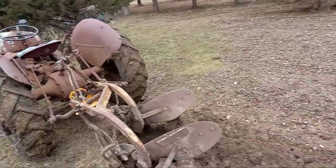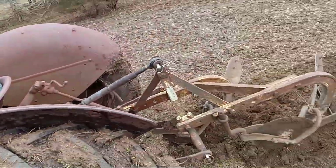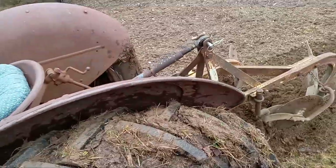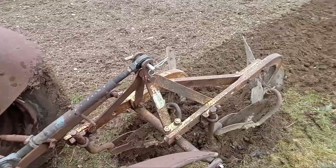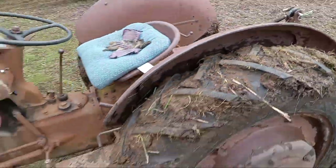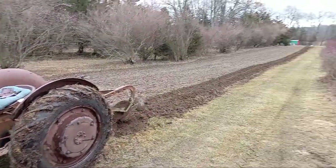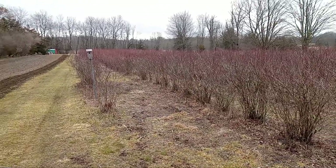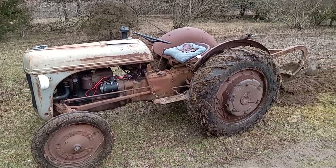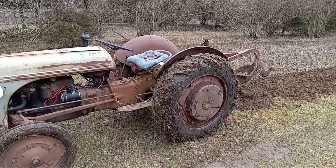So that's what I'm doing today, everybody — plowing on the blueberry farm. Got my 2N or 9N tractor out, and the very old Ferguson two-bottom plow. Those are the blueberries right there. Alright everybody, that's it for now. Hope you enjoyed these videos I'm doing here on the blueberry farm. Thanks for stopping by — please like, share, and subscribe. Bye for now.